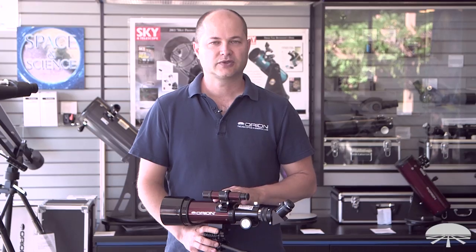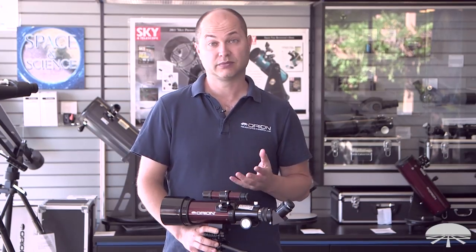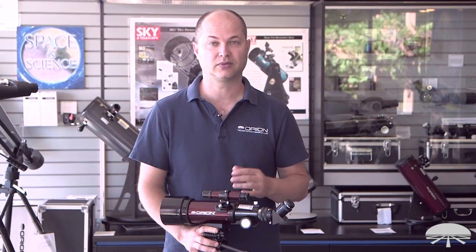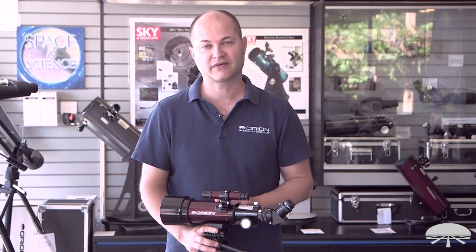Well, there you have it. This is the Orion GoScope 3 70mm travel telescope — a very lightweight, portable instrument with a backpack included to help you when you're on the go. Thank you very much. Clear skies.